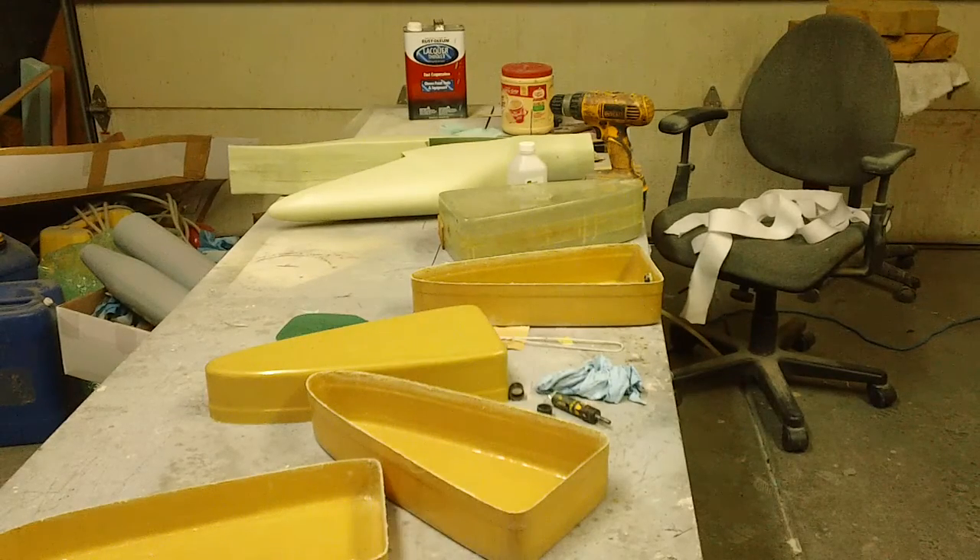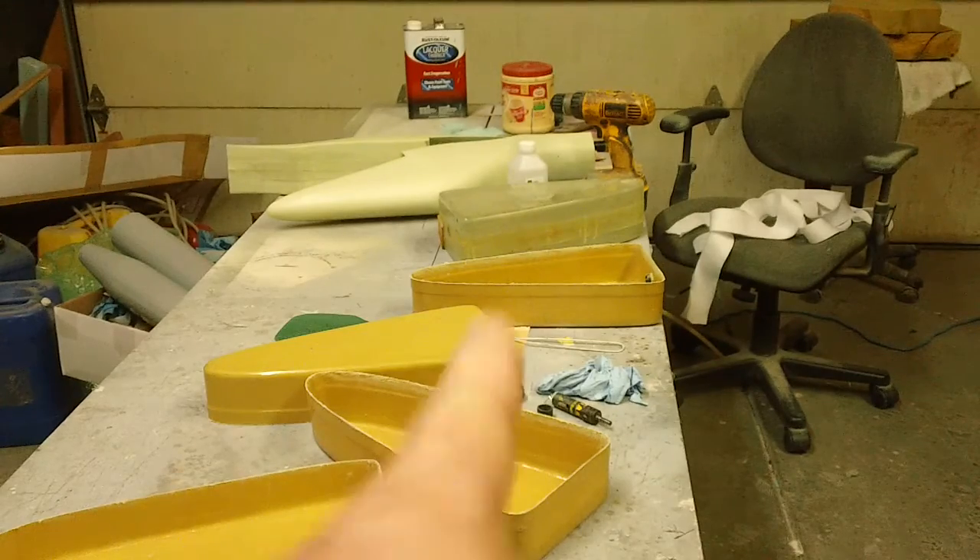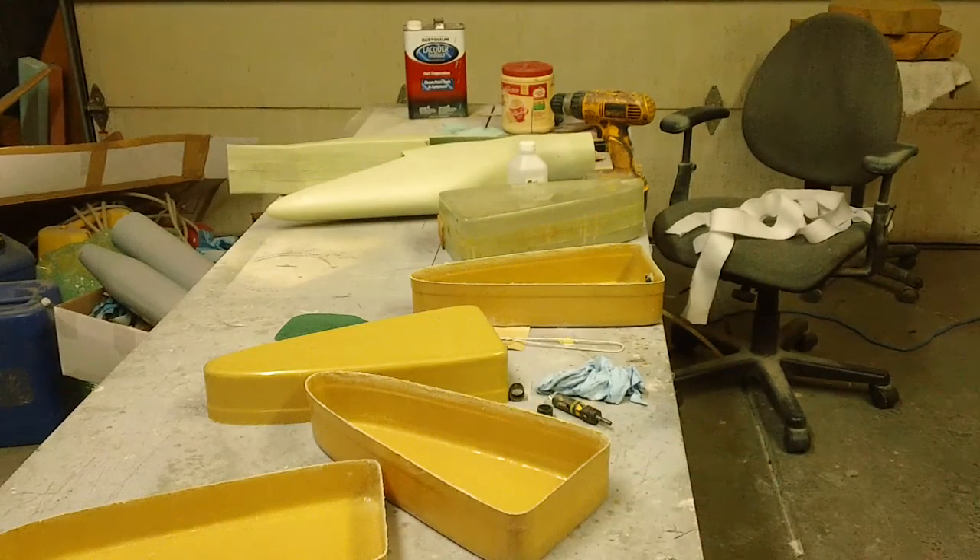Hello everybody, welcome back to the shop for your Tuesday night fix of Bob TV, baby. I know you guys are jonesing — I'm all done laying up parts.